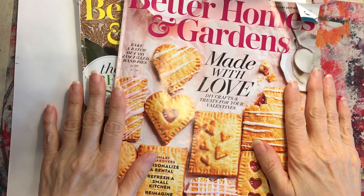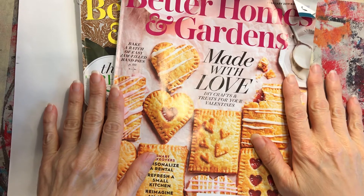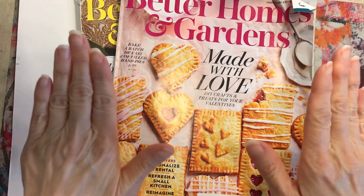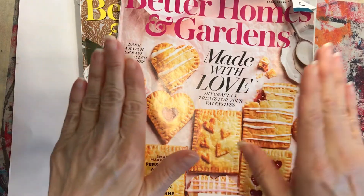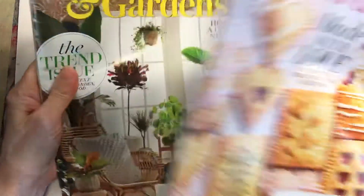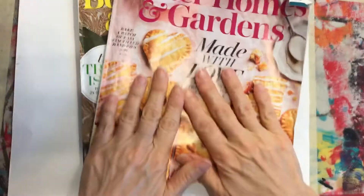Hi third and fourth grade! Today I'm going to show you how to make collages. A collage is when you take different pictures and put them together. You're going to be using old magazines.